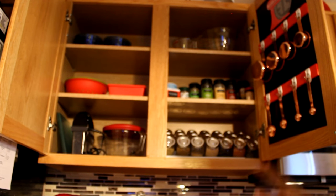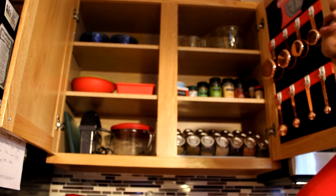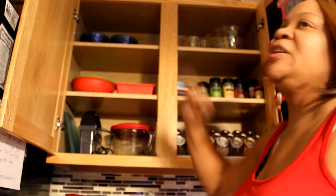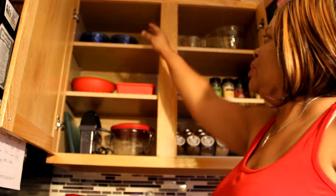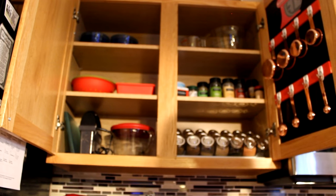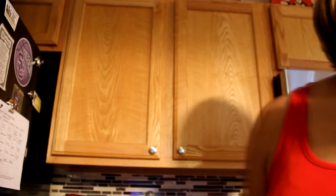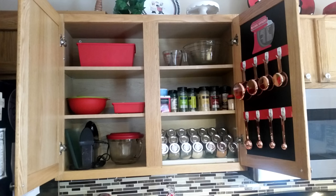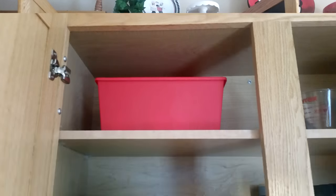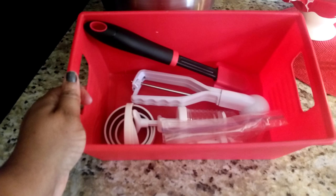I'm going to still kind of work in this area. I have a drawer down below that I'm probably going to work on next — just going through areas in my kitchen that I need to work on. I'm going to move those blue bowls, don't know where yet, and that'll give me room for something else up there — dealing with baking or spices or whatever. I put a storage bin up there for my baking utensils to replace those blue bowls.